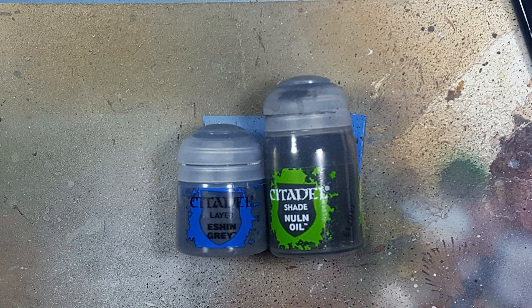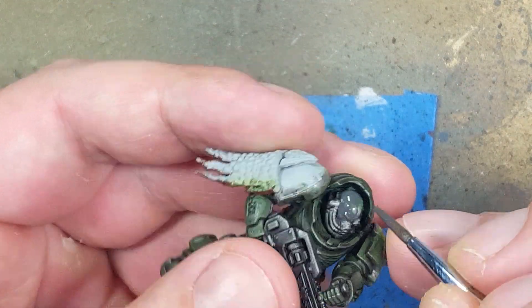Now with Eshen Grey and Nuln Oil we're going to paint the skin. We're painting Salamander skin — their skin may be like ash black, but we're not going to do that. What we're going to do is paint an off-black, because that way we can actually show more detail. If they're just pure black it kind of looks lazy and it's not that good looking. So with an off-black we can see the layers.